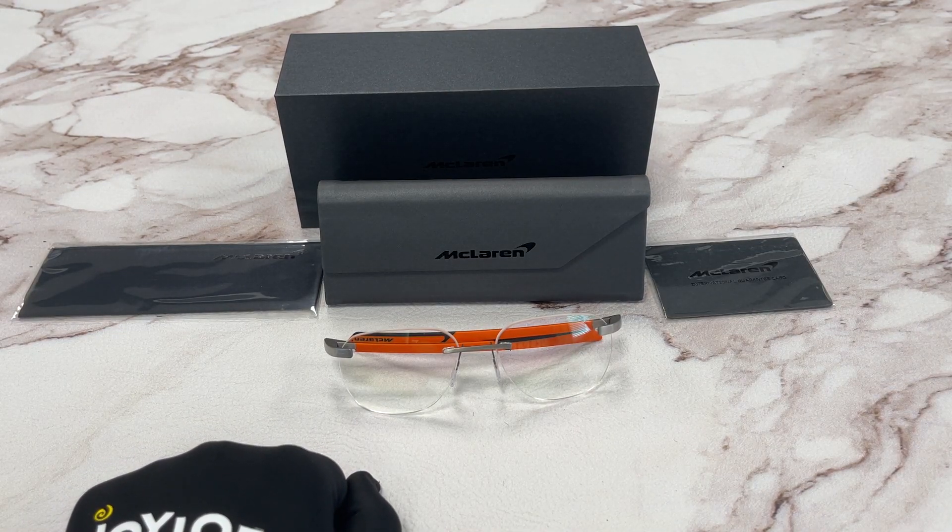Thank you for watching. Don't forget to go and check out Drawout.com in the description below. And if you enjoyed the video, subscribe to the channel. Thank you and have a joyful day.